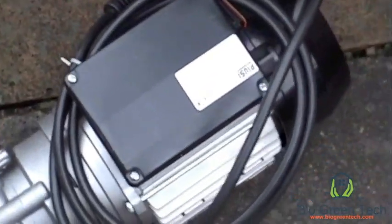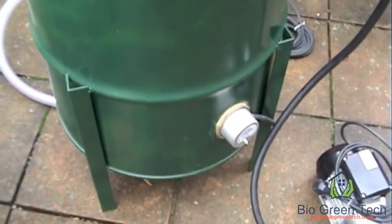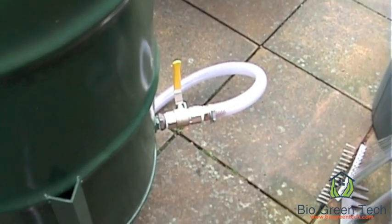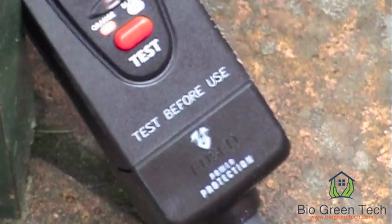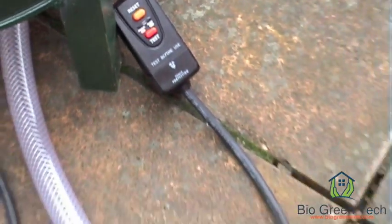On the pump we have an on-off switch just there. The 55 gallon drum has a heating element. On the back side of the drum we have a drain hose, and on the heating element we have a safety plug to it.